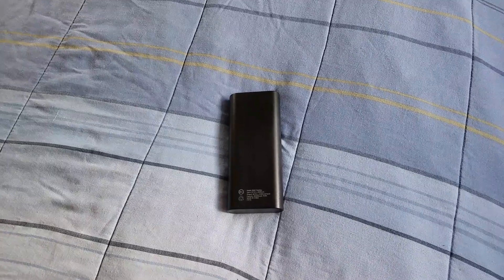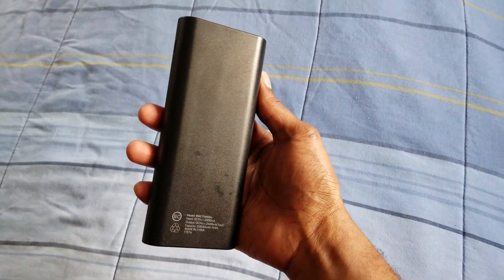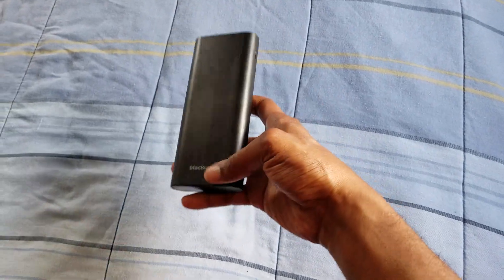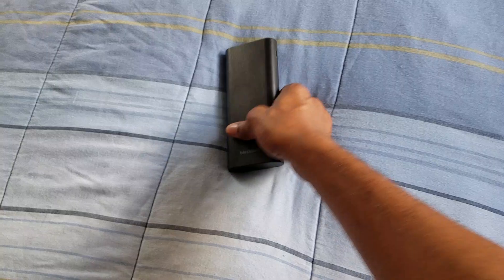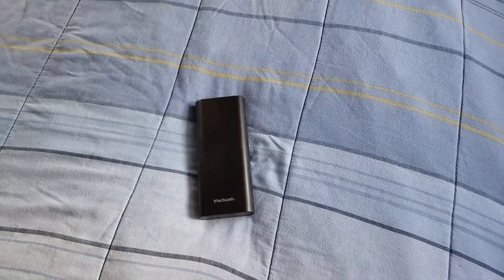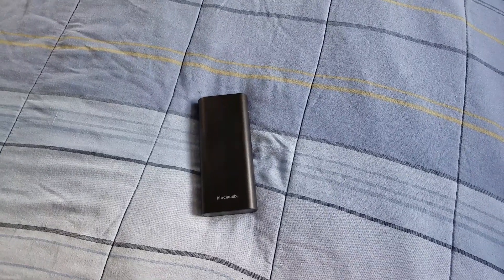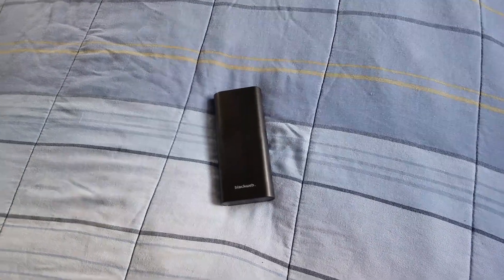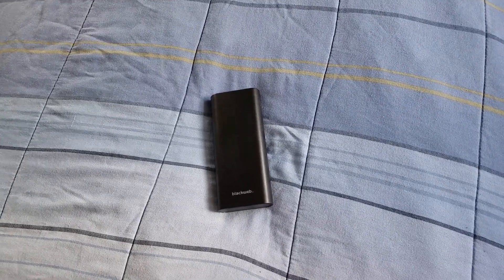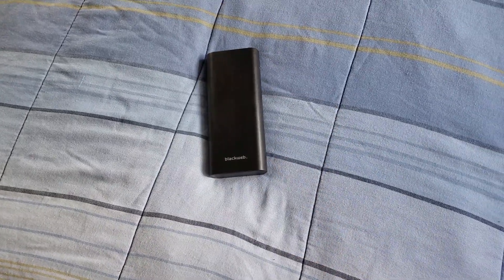This is a 10,000 milliamp battery pack, and it can last you pretty much three days. It's kind of heavy, but for a person that is a power user, this is the battery pack for you.